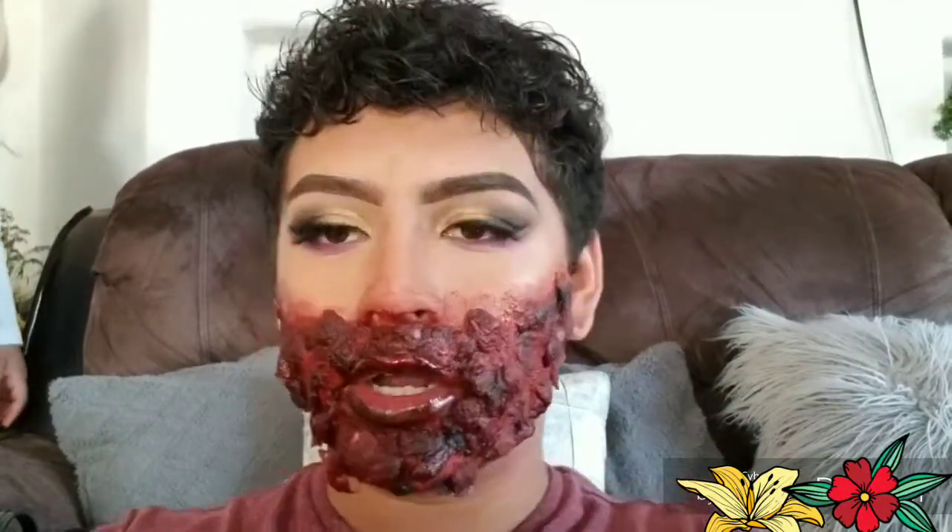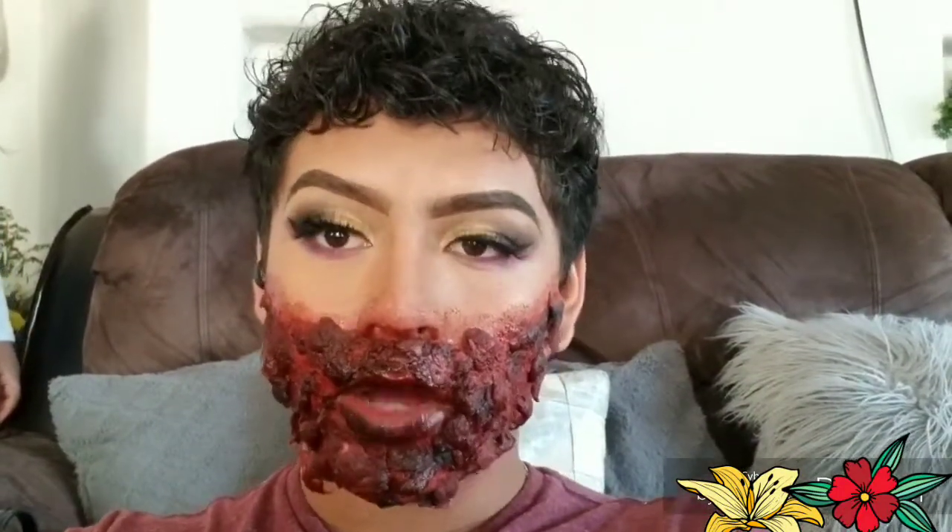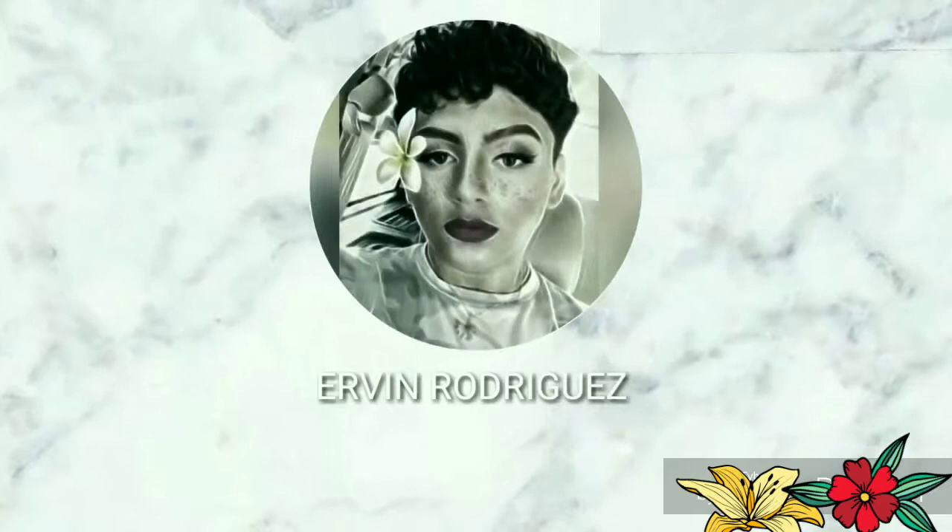Hey guys, welcome back to my channel. On today's video we're gonna show you how to do this, so if you want to see how I did this, keep on watching.